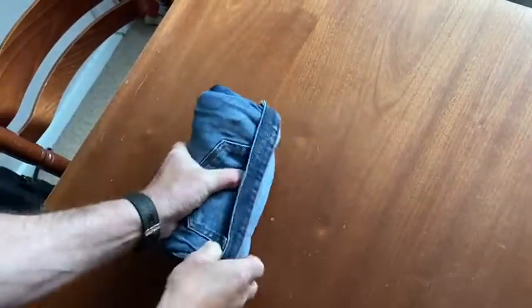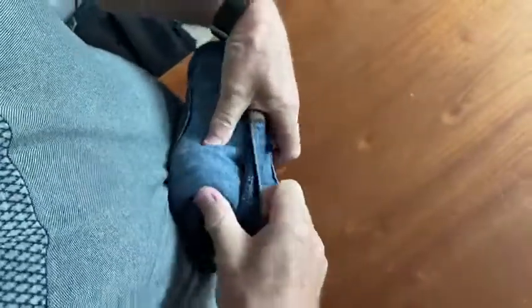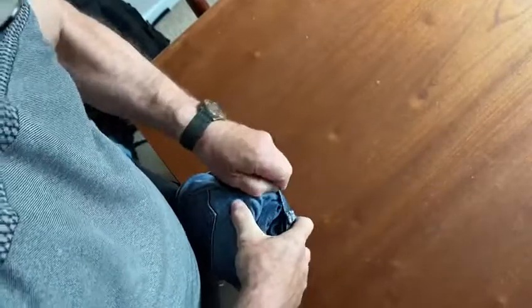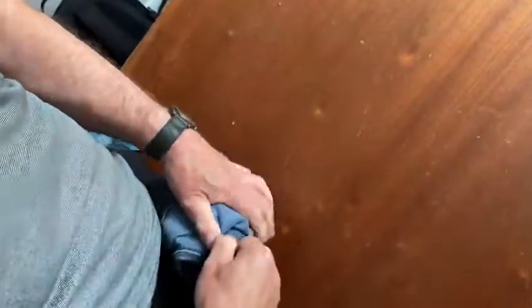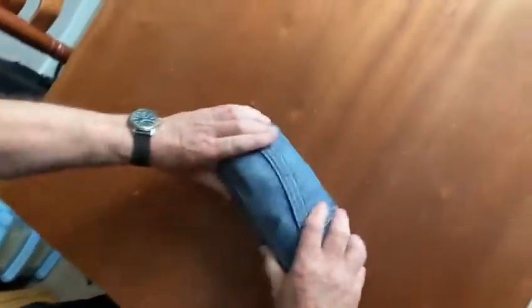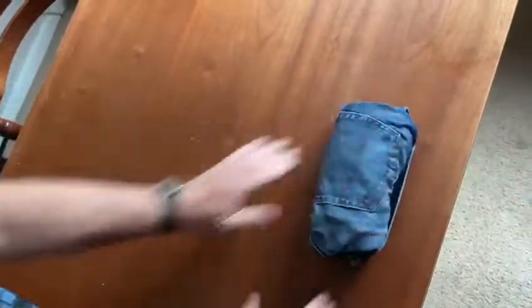Keep folding until you get right to the end, and you've got your cuff. Pull the cuff around over the edge of your jeans like so, and there's your jeans — nicely rolled up, nice and compact.